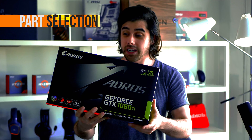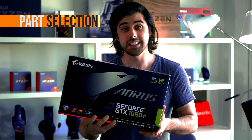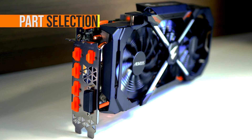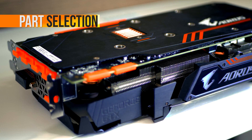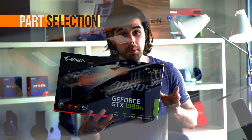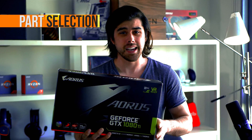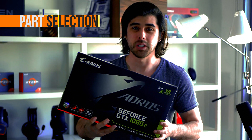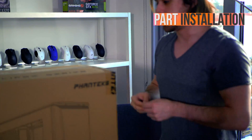And now for the star of the show alongside Ryzen — this is the NVIDIA GTX 1080 Ti from Aorus. This card looks amazing. It's a triple-slot card, pretty thick, has three 100mm fans and a really large copper base plate for amazing cooling. It also has RGB lighting by the fans and on the side. That Aorus logo is going to light up and look really wicked with the rest of the RGB components.